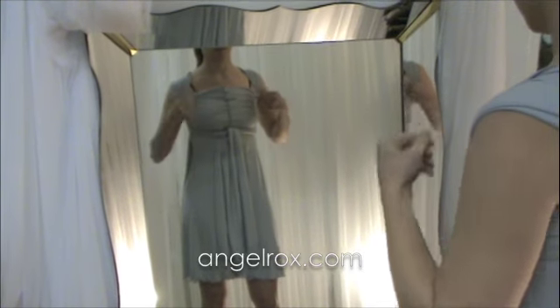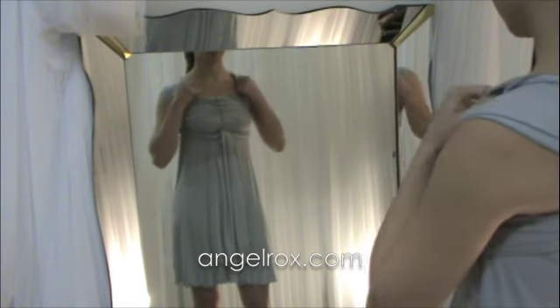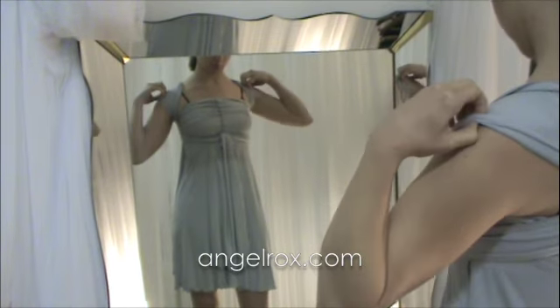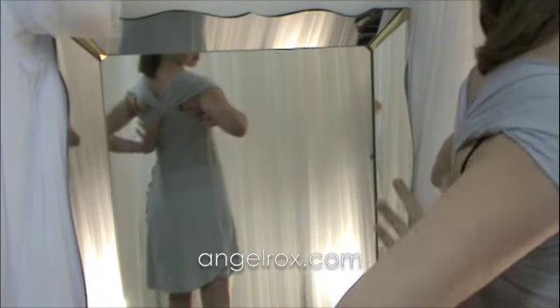And then what I like to do, what you're already naturally doing, is stretching those sashes out to create a little flutter sleeve — so you can actually pull it a little bit down on the side of the arm, and then you could come in the back and spread it out a little further if you wanted to as well.